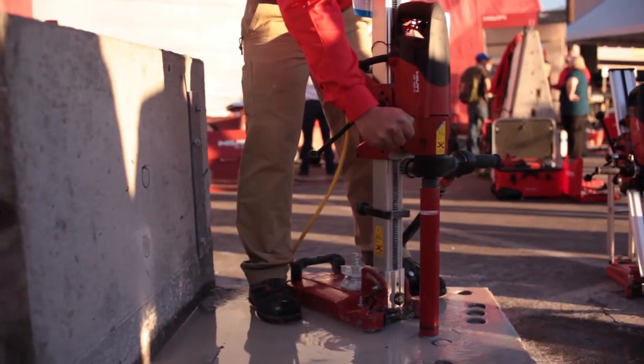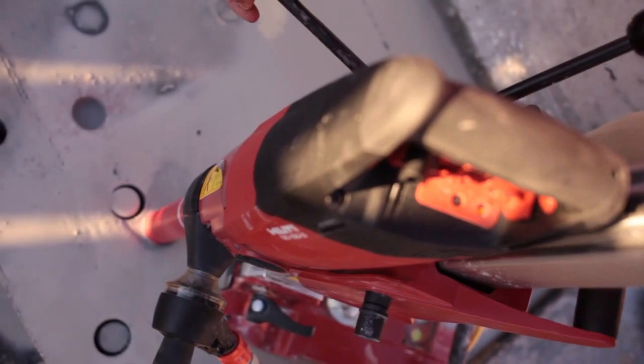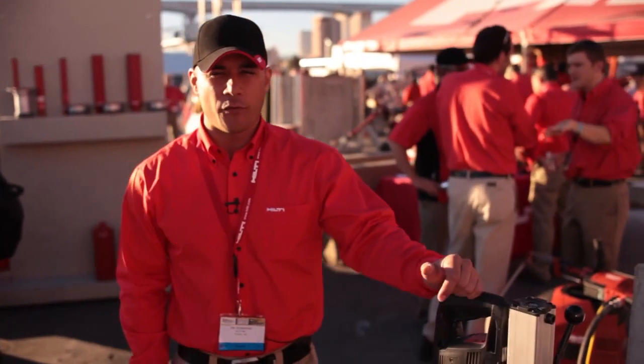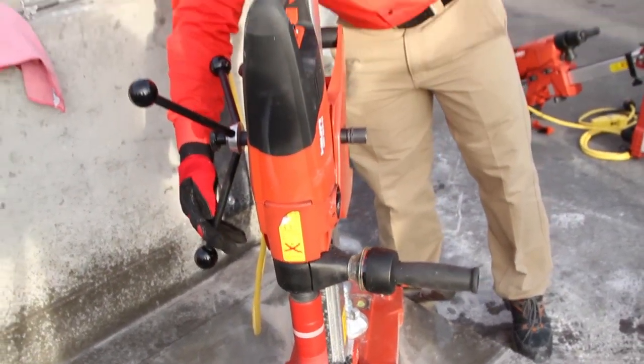This is the smaller core rig in our line that's both stand mounted and handheld. It does wet and dry and it does up to six inches. We've increased our torque so we can do larger bits at a better performance rate, and we have also increased the speed so our lower sized core bits will be a lot faster.